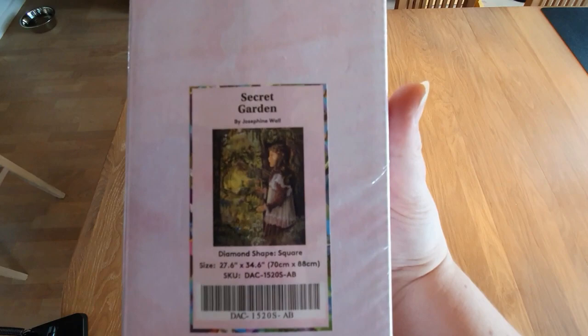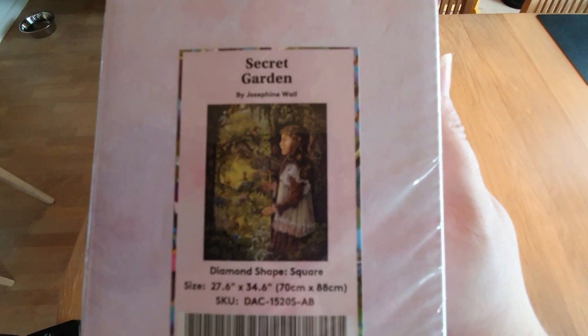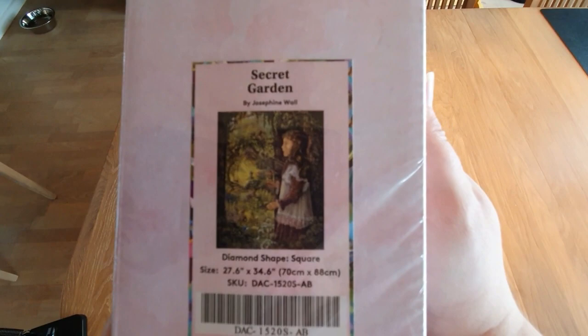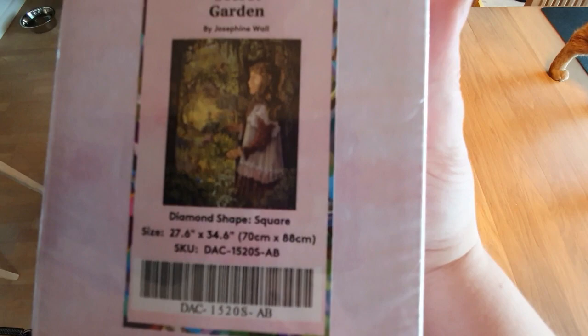This is my very, very, very first Josephine Wall diamond painting. This beautiful diamond painting kit was a present from the always wonderful Burda. I love you, Burda — thank you so much. As you can see, the name of this kit is Secret Garden by Josephine Wall. It is a square kit and it is 70 by 88 centimeters.